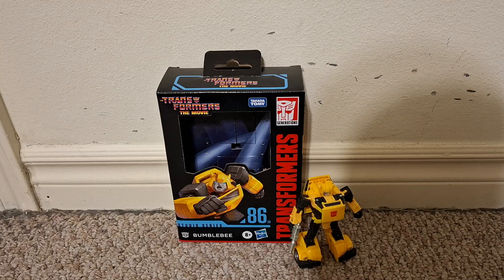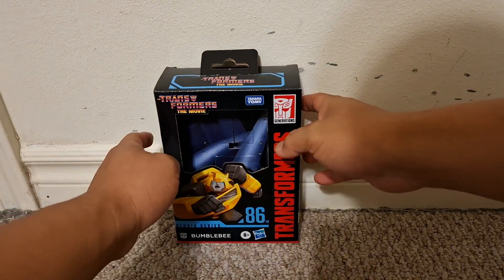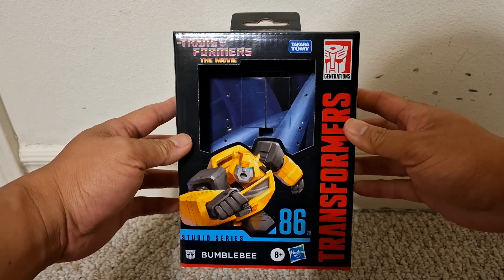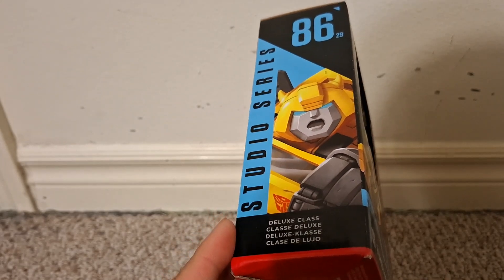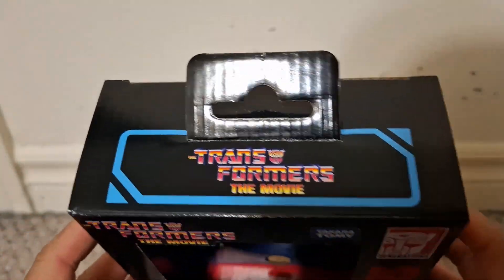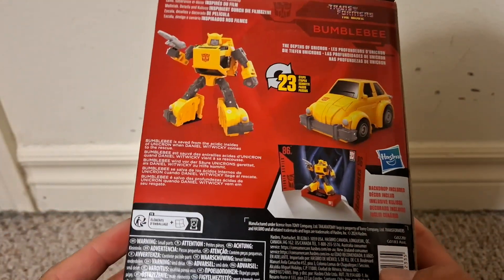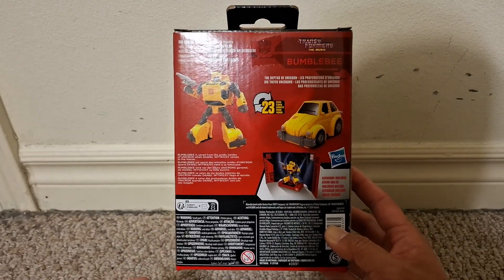I've got Bumblebee out of his box already. Going over the box as I usually do at the beginning of my videos — we see nice artwork of Bumblebee on the front. We see a close-up of his face on the side and a zoomed-out picture of that same artwork on the other side. It says 'Transforms the Movie' on top, and in the back we see pictures of Bumblebee in both of his modes as well as the included backdrop.